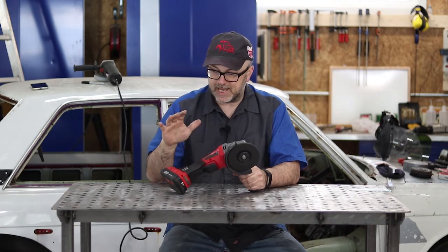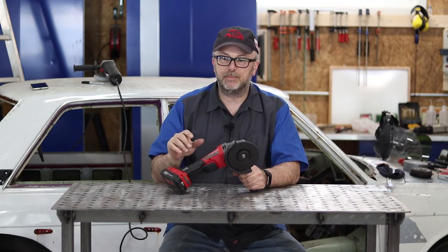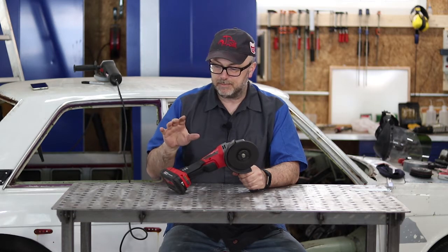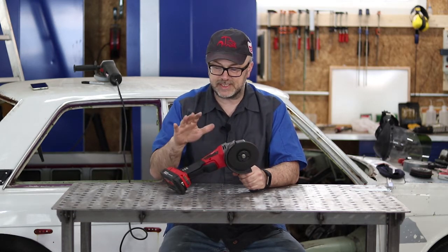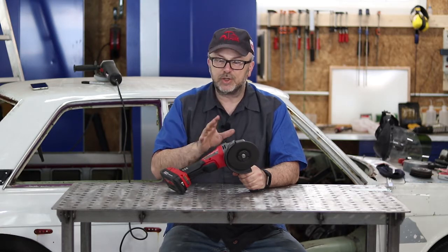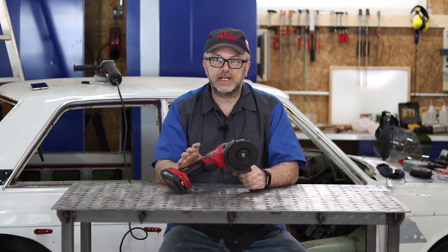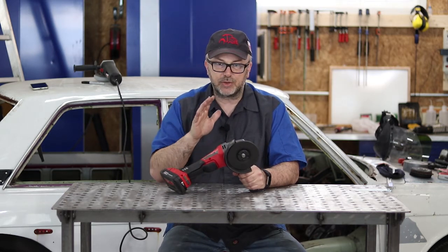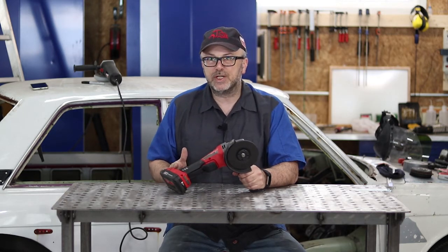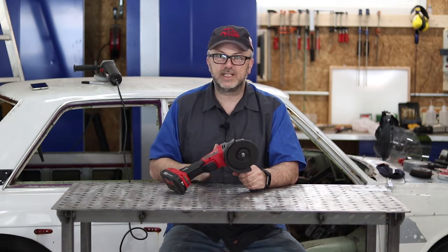What I'm going to do today is try to answer that question by doing some tests between this and a cheap Harbor Freight corded grinder. That's kind of the benchmark — it's not the greatest corded grinder, but it's certainly usable and it'll do pretty much everything you need to do. So how does this really compare?